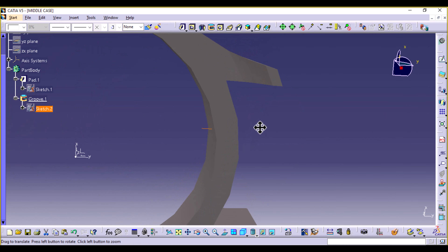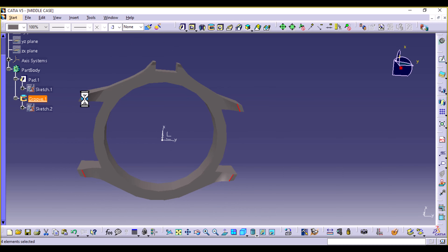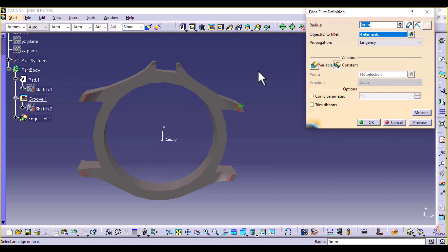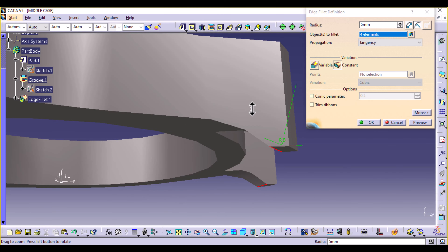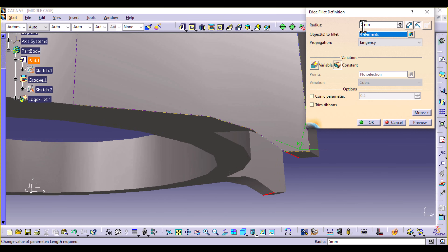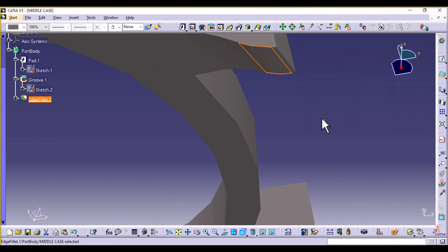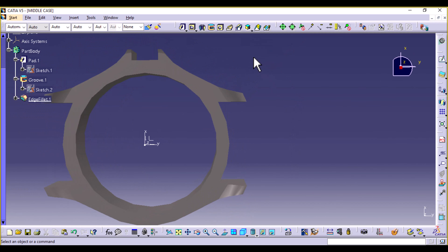Now we can select these edges — four edges — and insert Dress-Up Features: Add Fillet, Edge Fillet. Five is a bit too large, let's try two millimeters. Our bottom side now looks like that — I think that's good enough.